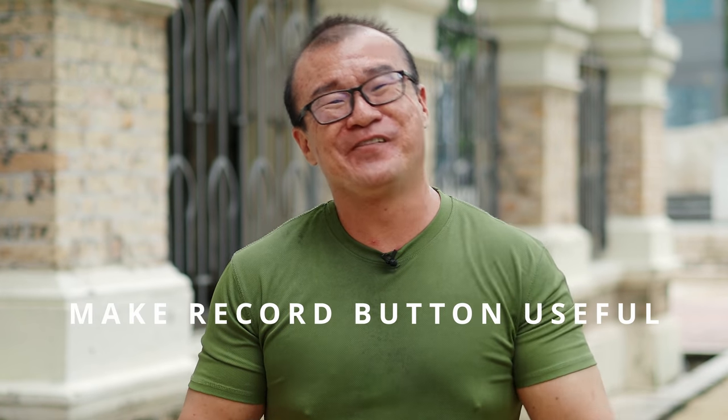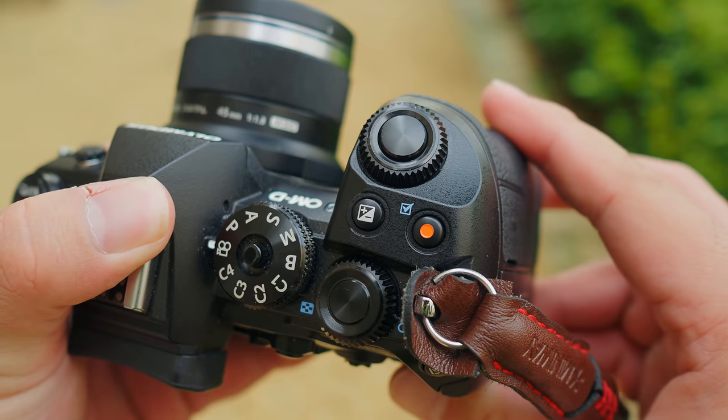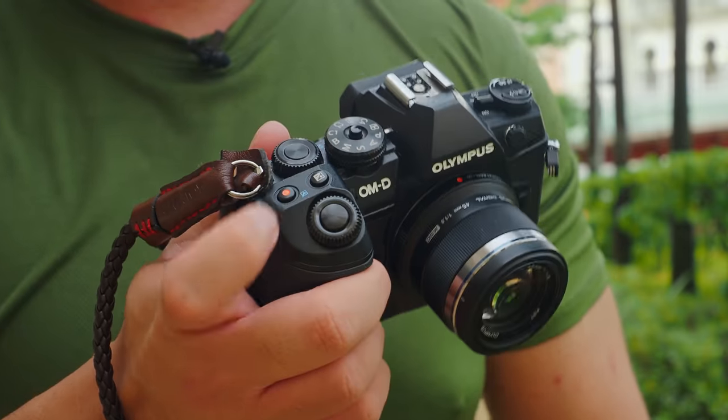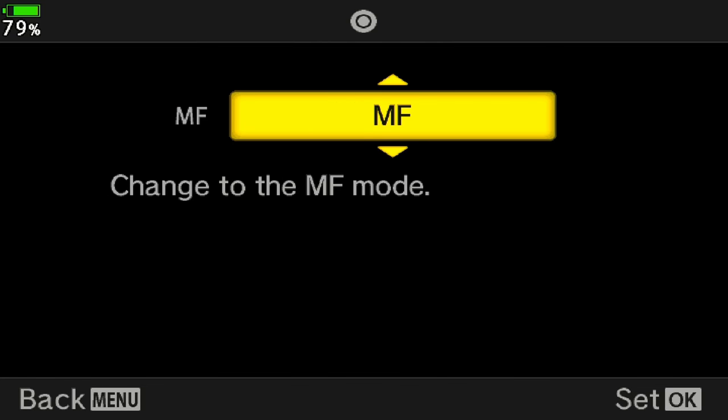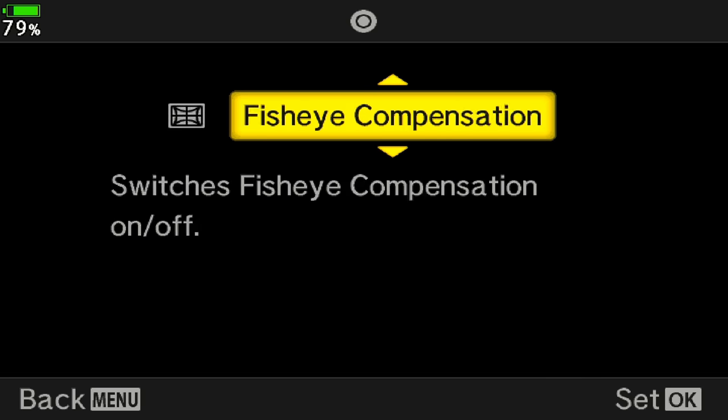Tip number five is a continuation from tip number four. Knowing that there is a dedicated movie mode for video recording, this actually frees up the record button — the red button — on your Olympus cameras. If you are not recording a video and you're in program, aperture priority, shutter speed priority, or manual mode for stills photography, that red record button can be customized for other functions. It is placed in a very strategic and easy-to-reach position, and you can customize it to quickly change ISO, white balance, switch from manual focus to autofocus, or change from JPEG to RAW — any function that you desire.